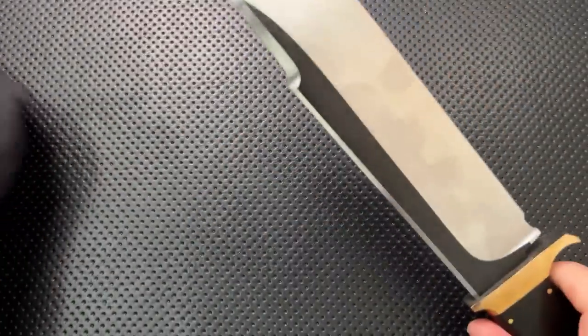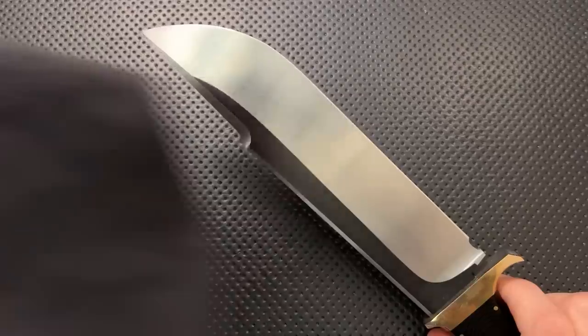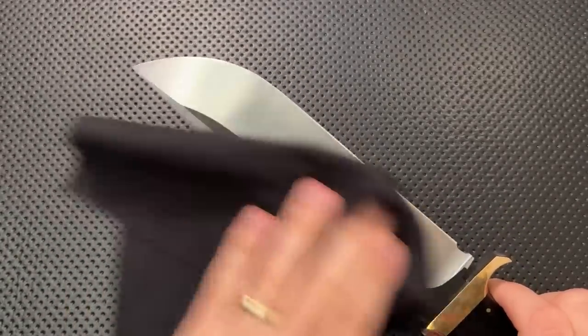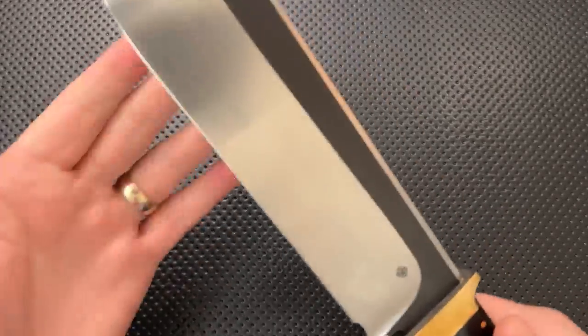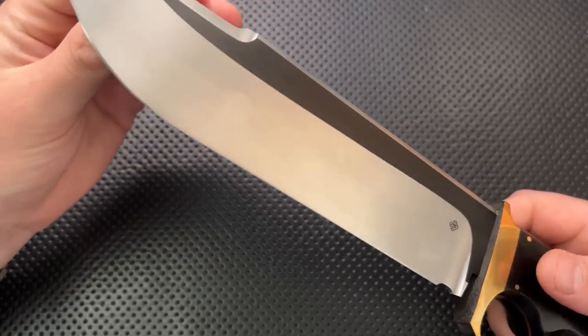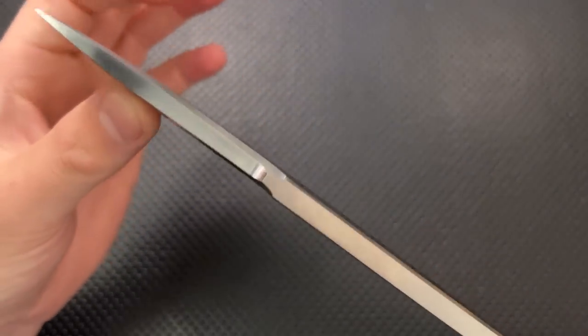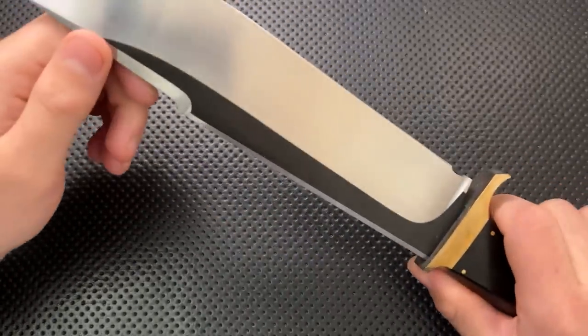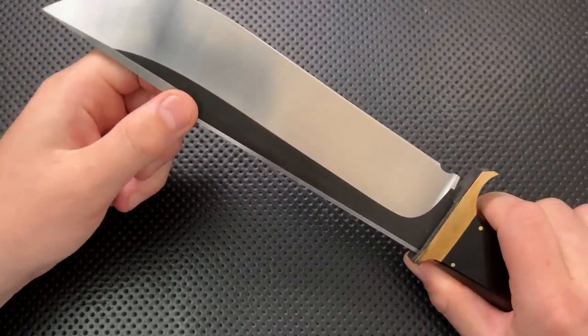It does pick up fingerprints as you handle it and use it. I was actually using this guy yesterday, attacking some cardboard and whatnot, which I give you is patently ridiculous, but I do have to test the knife to review it. The little swedge along the top here is very neat, along with this little bit in the back where the swedge starts and comes to a nice thin. It's just a really cool blade in that way.